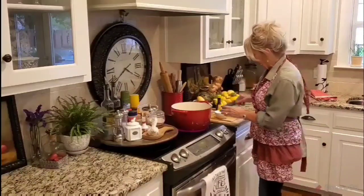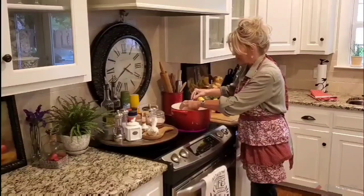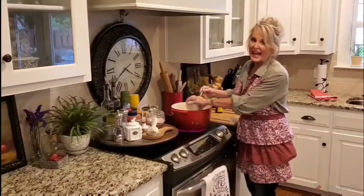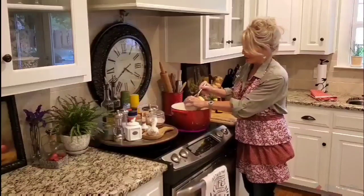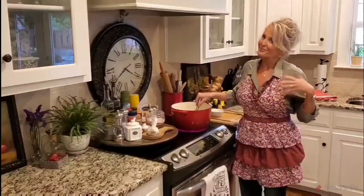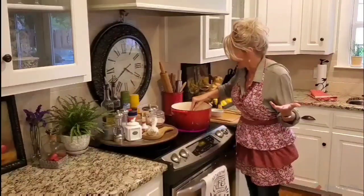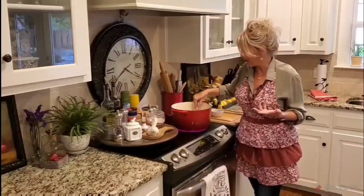I'm going to turn my burner back on to medium-high heat and allow this to come back up. Before it gets too hot, I'm going to add my slurry mixture — if I were to add it while boiling I would need hot water in the flour or it would lump up. We don't want lumps in our gravy, so I'm just going to stir that in and allow it to come up to a boil.